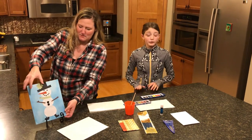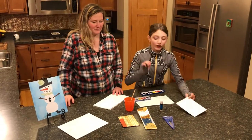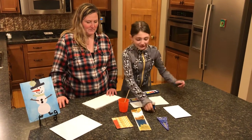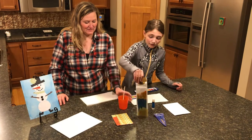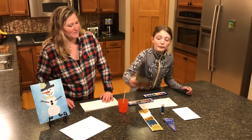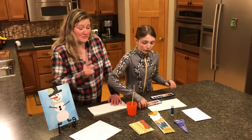So what you're going to get in your box is a canvas for you to do your project on, a glue stick to glue on your materials, scissors, some paint brushes, some colored paper to make your little snowman, and you'll have some buttons in there too.